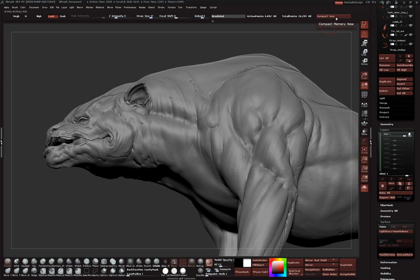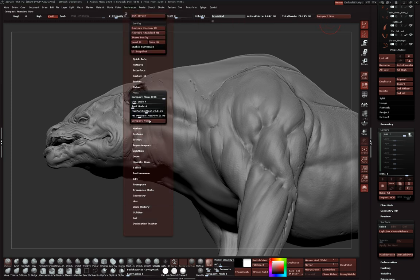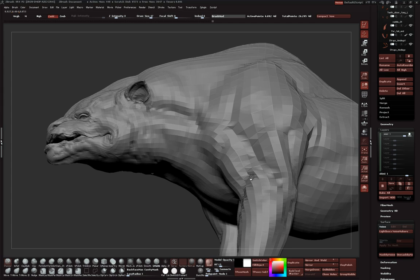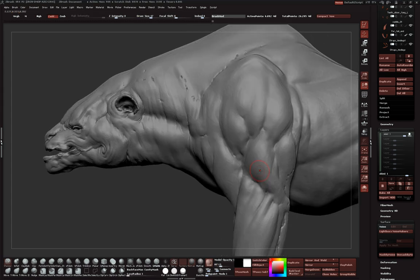You'll notice I've got a new button up here - the Memory button. Go to Preferences > Mem and there's a 'Compact Now' button. I've been having crashing issues with 4R4P2. You can see the scratch disk, free memory, and active memory. When the free memory gets low, it tends to crash out. After hitting Compact Now, the number goes up to plus 3000. Until ZBrush is a 64-bit application - hopefully in version 5 - it only uses up to 4 gigs. I've got 32 gigs in my machine and would love to use them all.